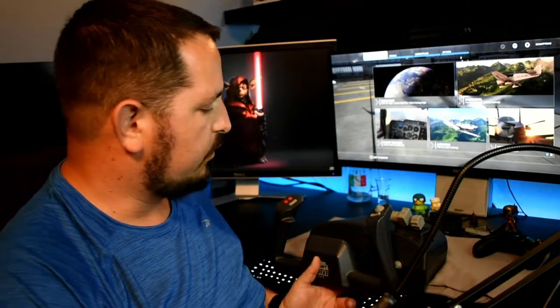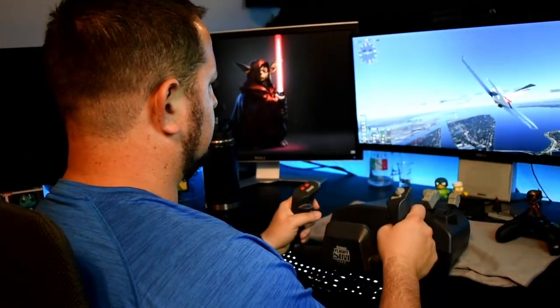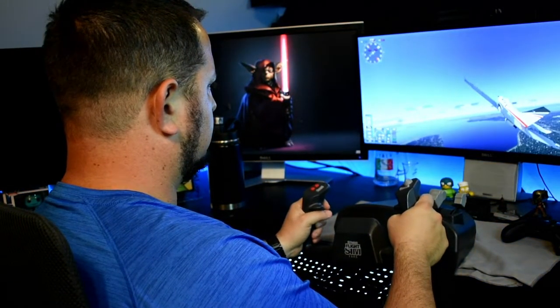All right guys, so that was the CH Products Flight Sim Yoke repair and, of course, Flight Simulator 2020. The game is amazing — I can't believe the graphical quality of it, to the point where it puts any modern computer to its knees. This will almost be the new Crysis. Using a flight yoke is almost essential with this game. You can use a flight yoke or a flight stick, but just using a mouse and keyboard it's not going to be as precise. I'm really glad I was able to get this flight yoke up and running — it was acting nice and smooth, as you guys can probably see.